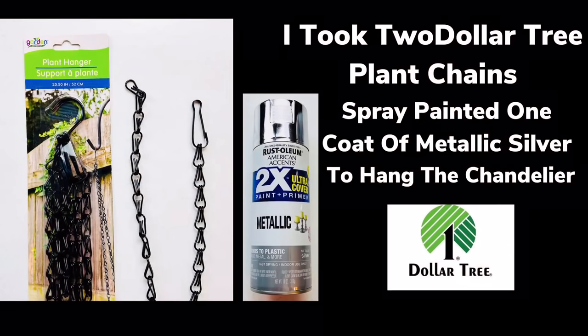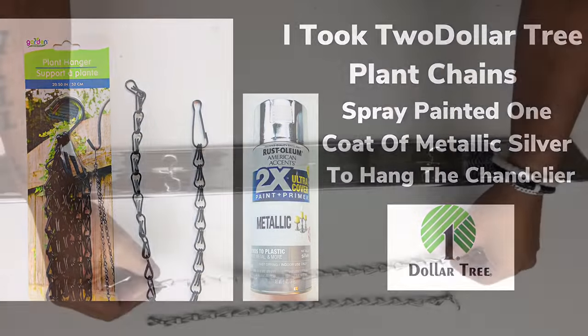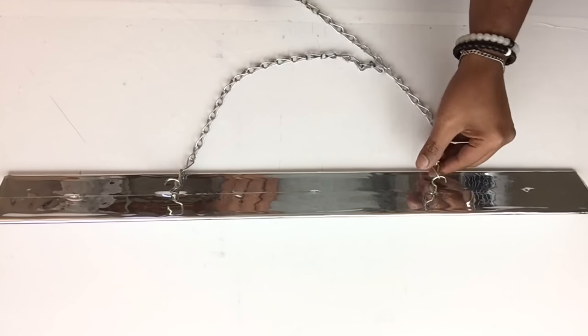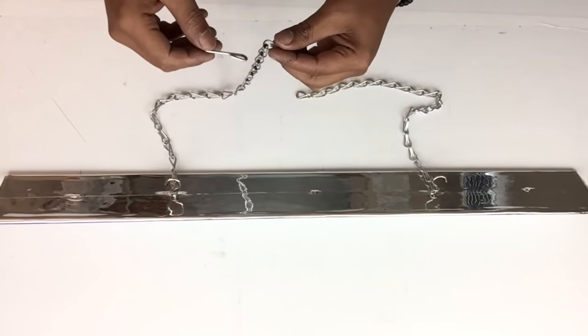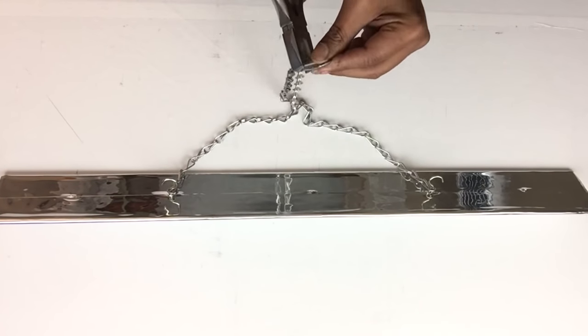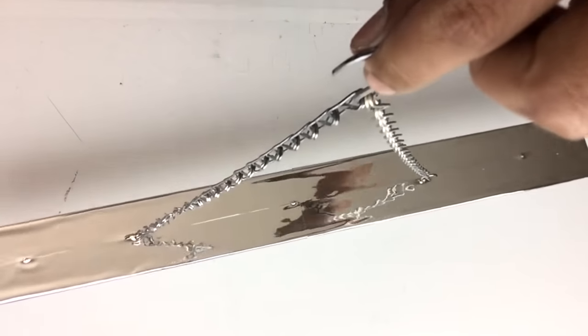To hang the base I took two plant chains, spray painted them silver, then hooked them onto the hooks. Just for FYI, this hanging base is optional — the flower pots can be hung in your home individually, separately, or together.